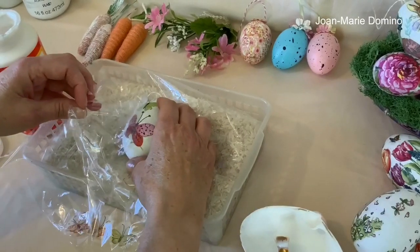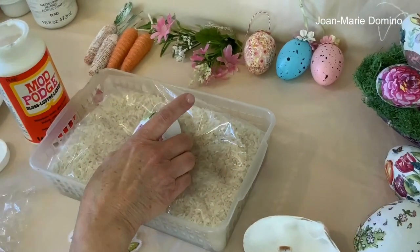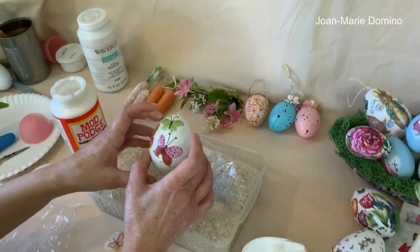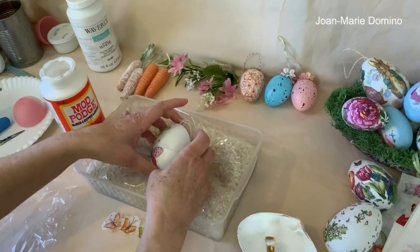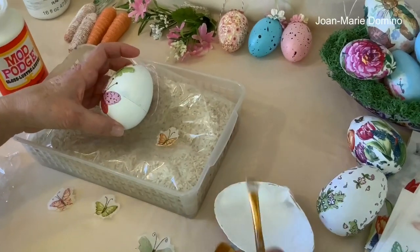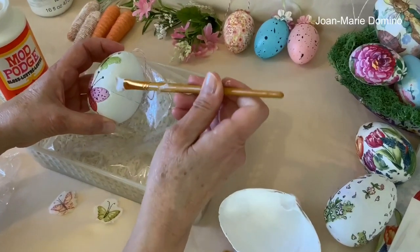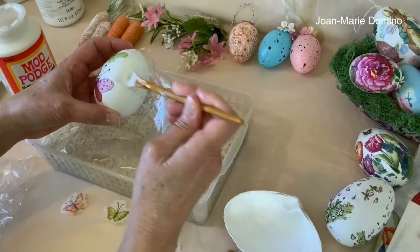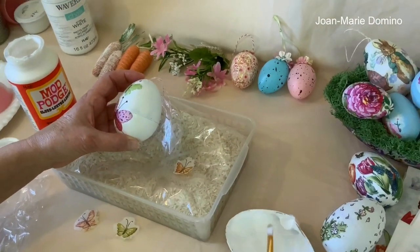Before I forget — this is one of the reasons why I like using chalk paint. Chalk paint has a little bit of texture, and it actually grabs the napkin better. Let's do this little orange one. Butterflies are so popular, and birds are also popular. I think with spring and doing Easter eggs, a lot of times we think bunnies and florals — but why not think butterflies too?